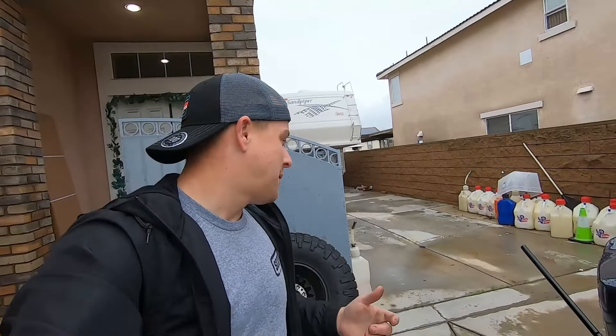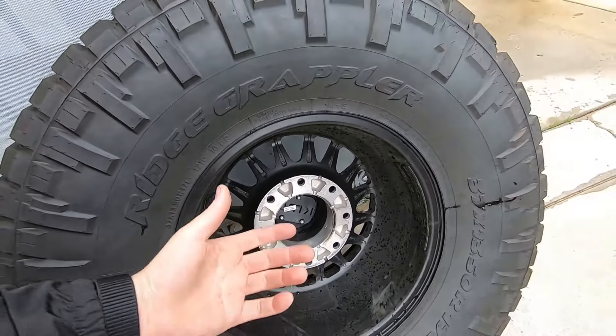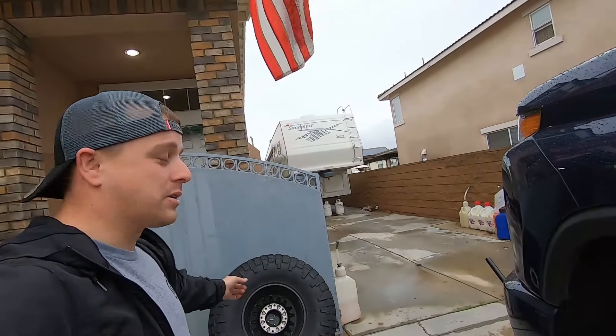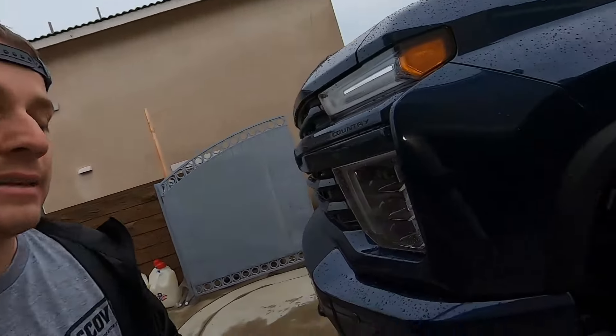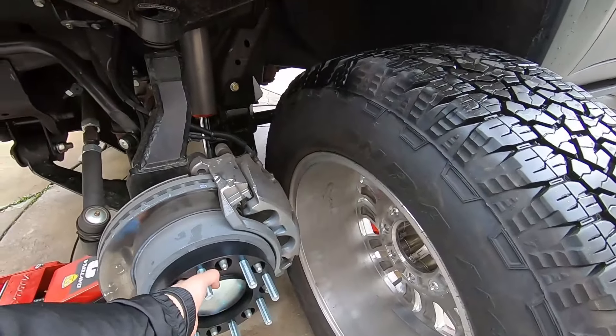Not all aftermarket wheels have those pockets — but this one does, and they actually have deeper pockets, about three-quarters of an inch. So in theory you could almost go to a one-inch spacer adapter if you wanted to run wheels like these KMCs. You really could get away with about an inch. Or if you ask for a custom size, you could do like 1.1 inches — maybe you just want the absolute minimum for a kind of pre-runner stance on the front of the truck. That's why we did the 1.35-inch size.